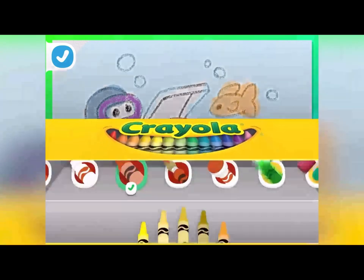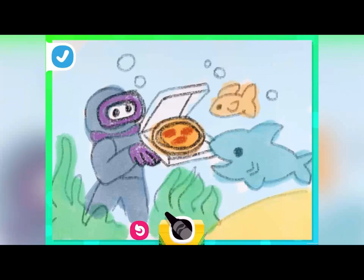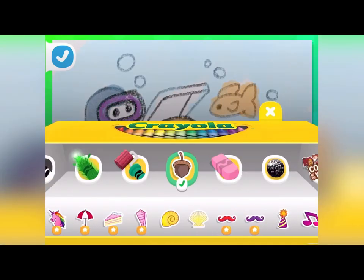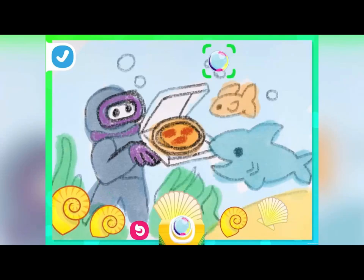Let's darken up a few details to really make them pop. And our coloring is complete! Now for some extra fun, let's add stickers — you could set shells in the sand like this.